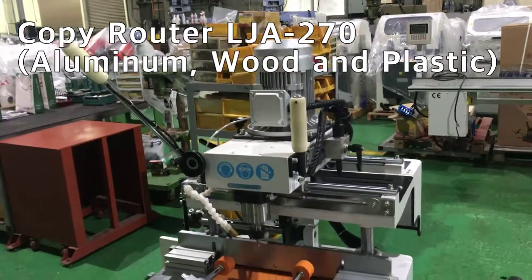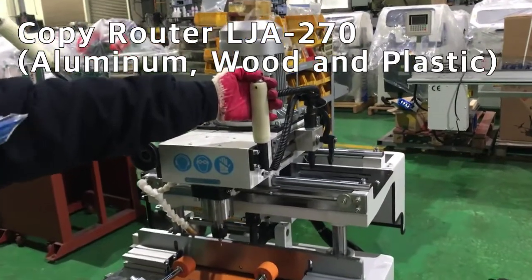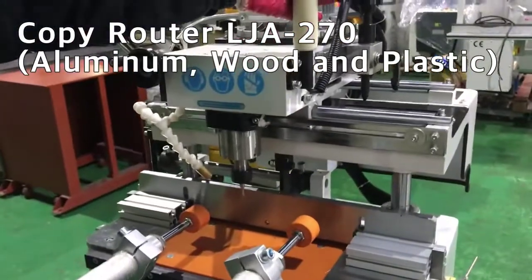Press the right button. The end milling is running. The oil spray is also activated.